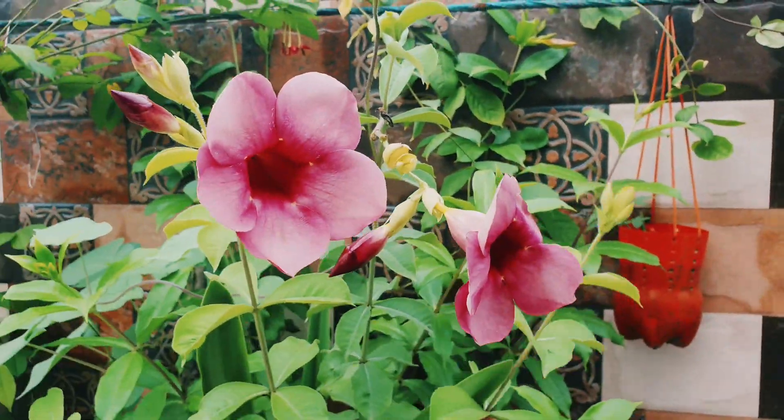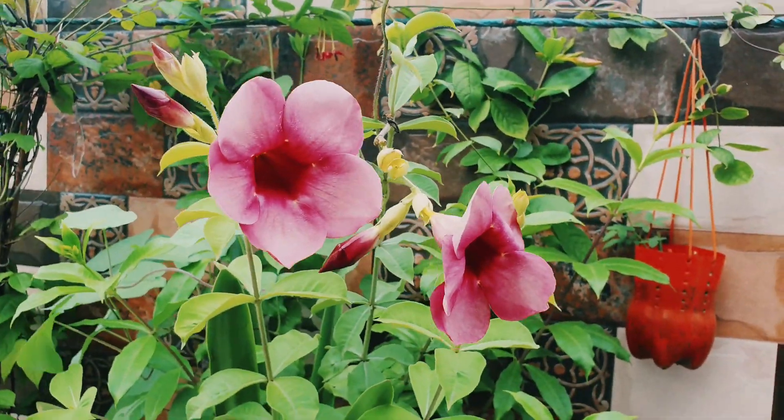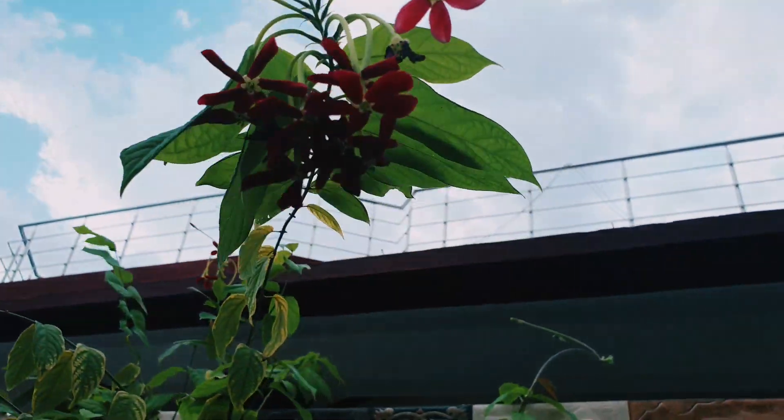This is my almond plant. It is the benefit of having plants here.